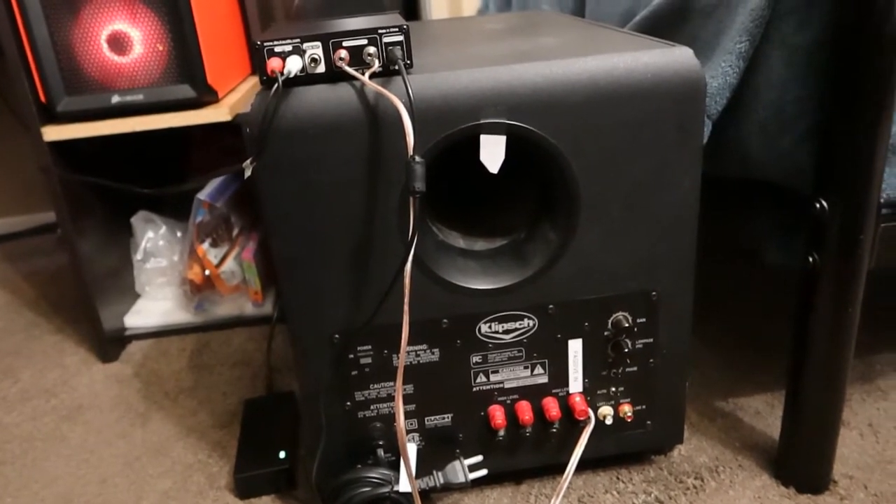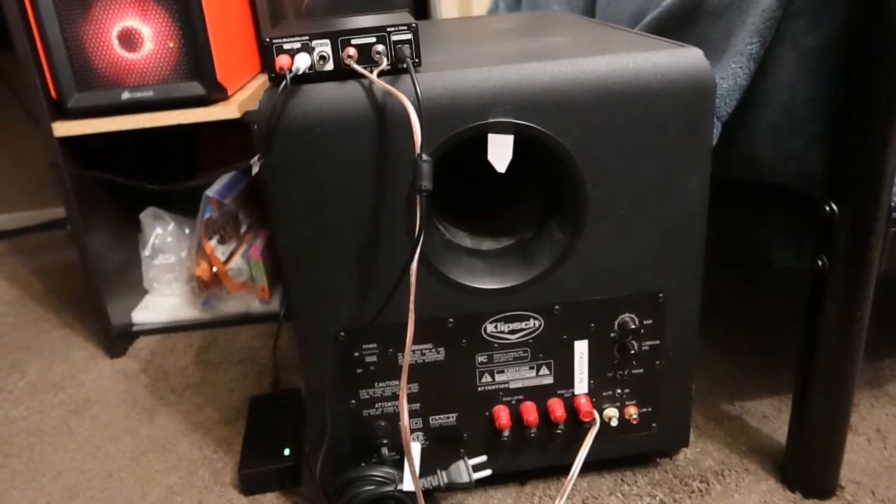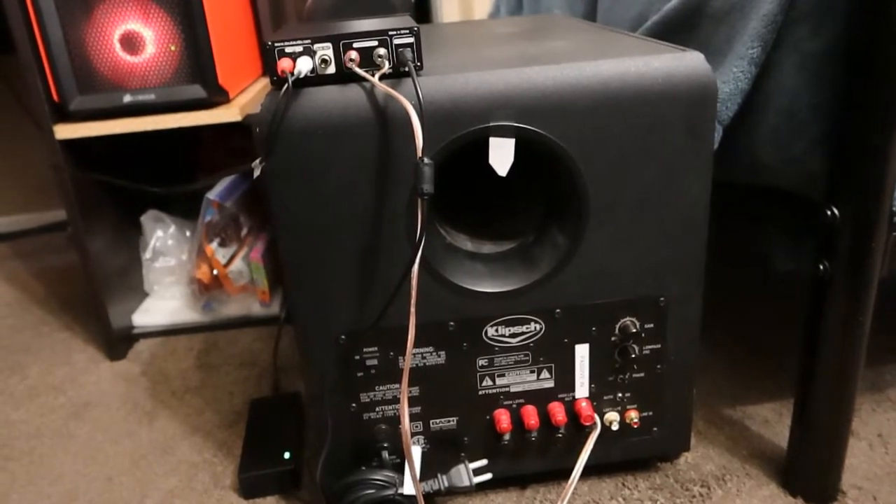Watch your volumes. And then I'm going to take it apart and show you what I did to troubleshoot it.